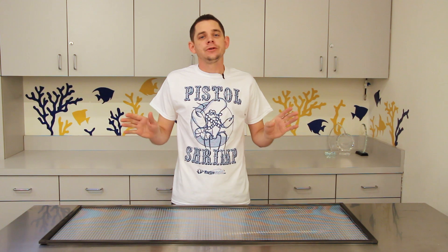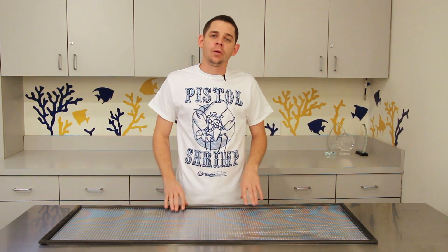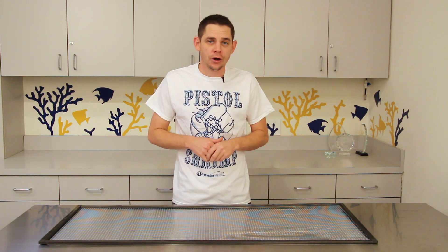With such a simple and inexpensive solution available, carpet surfers should now be a thing of the past. If you have questions about building a screen top or simply want to talk tank, our customer service team is always eager to help. If you found this tutorial helpful, please like the video and subscribe to our YouTube channel to stay up to date with all of our latest videos. We appreciate all of you for watching — until next time, take care and happy reef keeping.